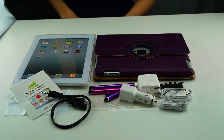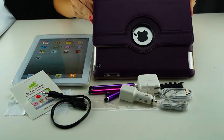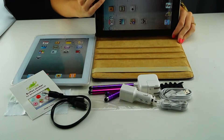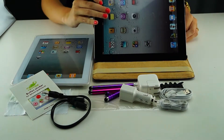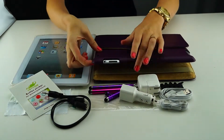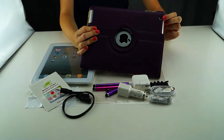This is an Ecofuse 15-piece bundle for the iPad 2. Included in this bundle is one purple leather stand with 360-degree rotation case. You can stand the iPad in three positions. When you close the iPad, it will shut down. It also has a camera hole on the back and a strap to keep your iPad in place.